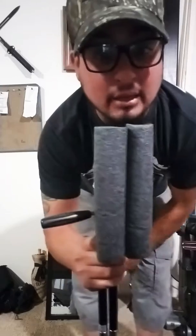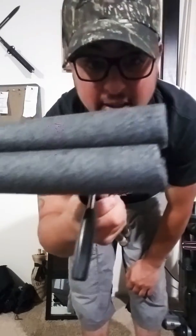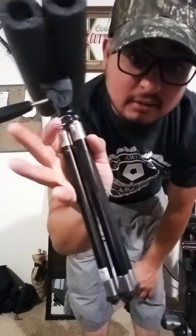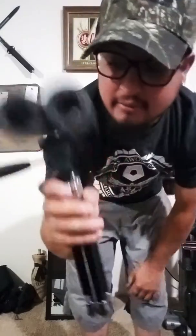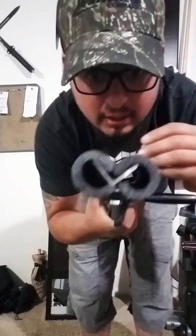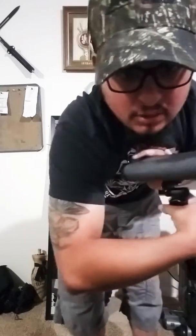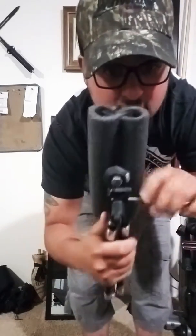What's up everybody! I'm going to show you my redneck Mexican bipod tripod made out of a camera tripod and some angle arm. You can see the cool tattoos on my arm. Got a little lever action to articulate which way I want to turn.